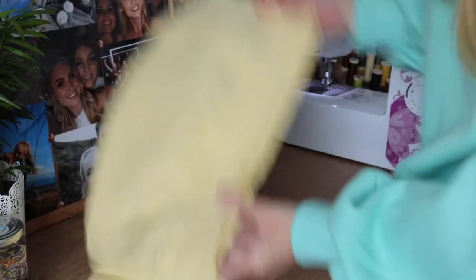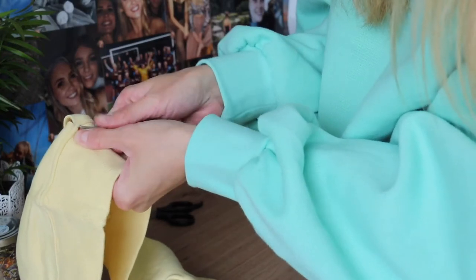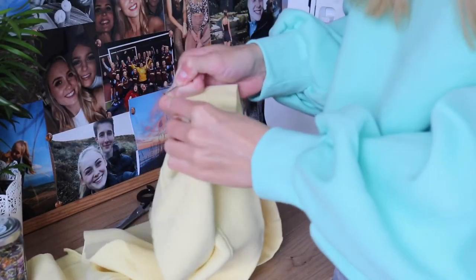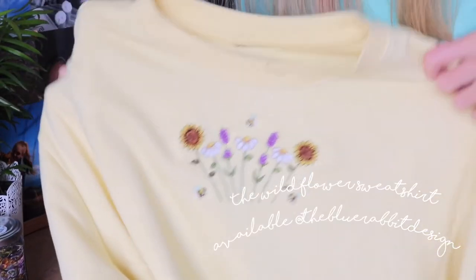Next, what we're going to want to do is start to seam rip out the band from the excess sweatshirt material. I'm just starting right there and going the whole way around the sweatshirt until I'm just left with the band. And there we go — that's our band!